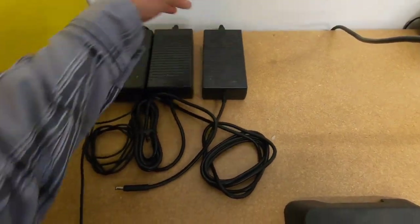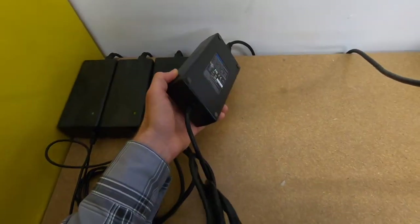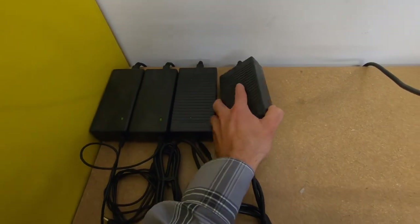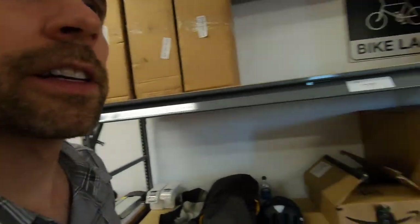Here are the chargers — about a pound and a half, two amp. I've seen faster chargers, like the four-amp on Bosch-powered bikes, but a lot of more affordable Bosch systems actually do a two-amp charger too — lighter and smaller — so I think that's pretty standard.